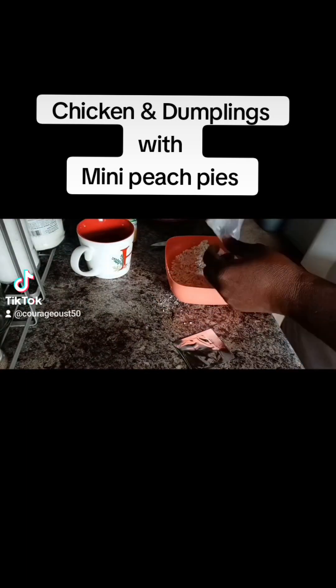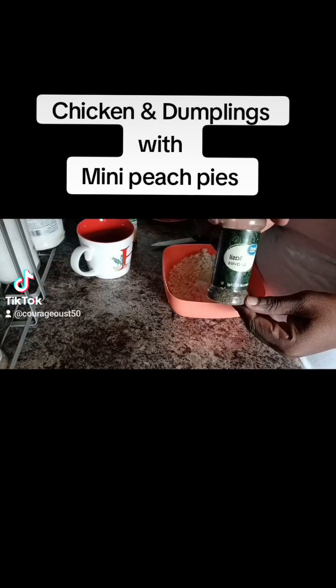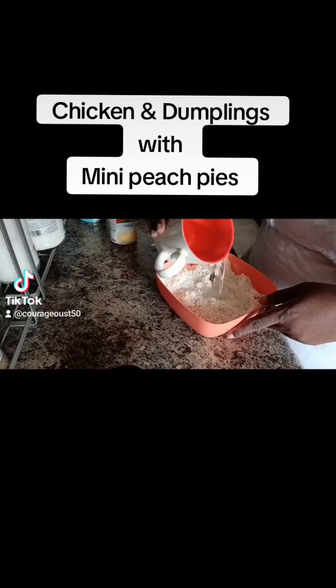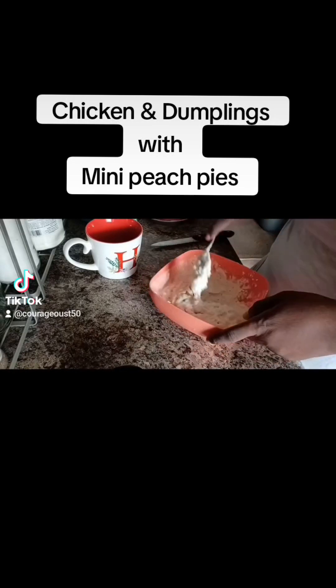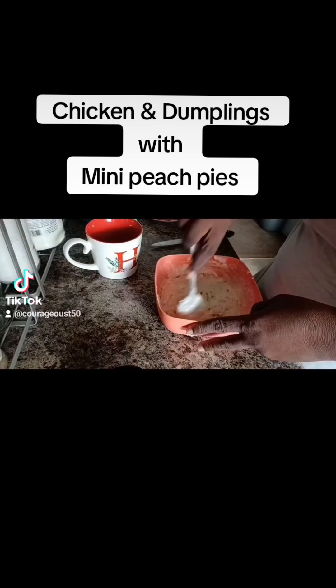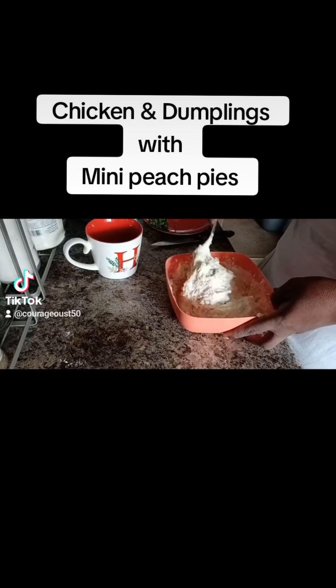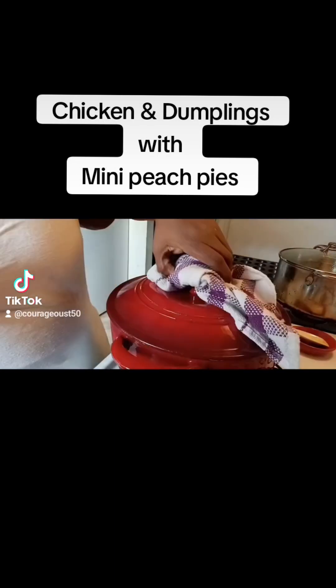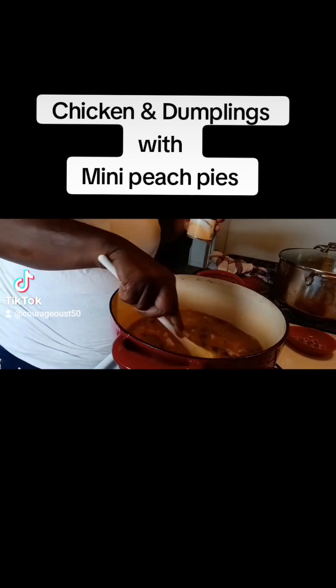Now here's the twist. Instead of using canned biscuits or my own homemade dough, I used Red Lobster's cheddar biscuits. All I did was add the seasoning pack inside the biscuit flour dough and then add the ingredients, which is three-fourths cup of water. I put a little twist to it and added just a little more flour because it was a little too wet for me.